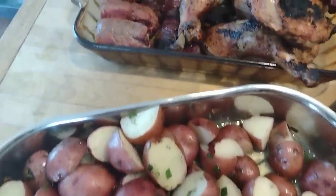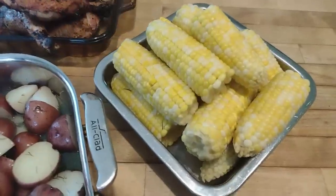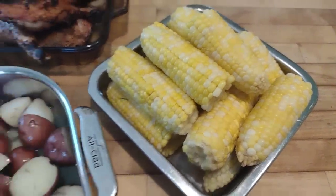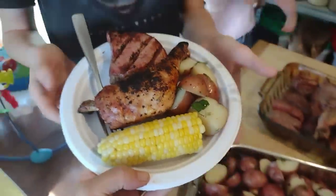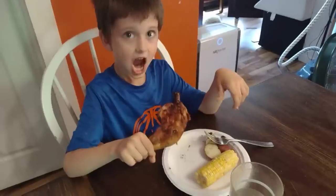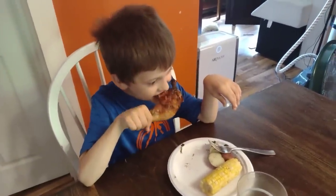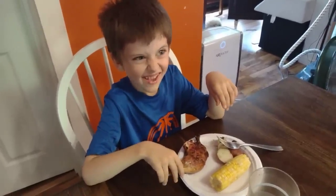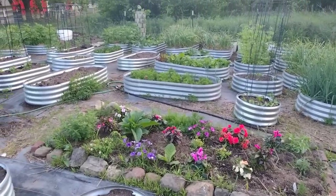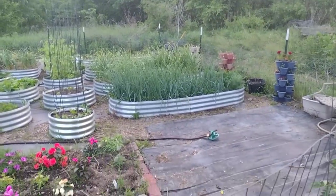I also grabbed some steak and threw that on the grill after the chicken legs were done. As a side dish we have frozen sweet corn from the 2022 growing season — blanched and vacuum sealed, then all you do is boil it and it turns out perfectly like fresh corn on the cob. That's about it for this week on the Three Rivers Challenge — it was a short week since June began mid-week. Next week we'll be back with a full week of meals. Make sure you click the hashtag Three Rivers Challenge to see everyone else participating. Have a blessed week!